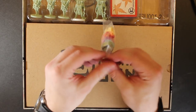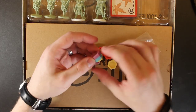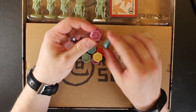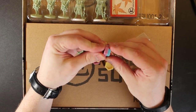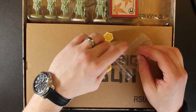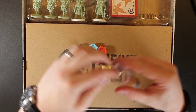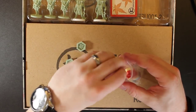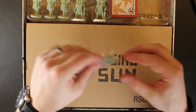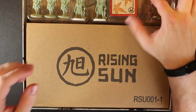And look at this — plastic tokens in the core box. I dig it. That's awesome. And they stack — they have these little nubs and holes and they actually stack up, which is kind of cool. Interesting color choices — they're very muted, pastel. I'm not an art guy, I just paint miniatures.